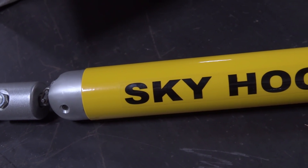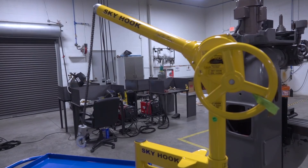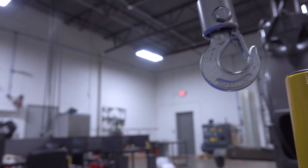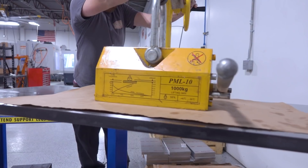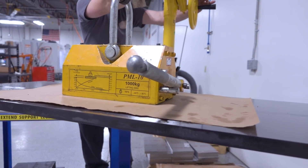Hi folks, this video walks through our new Skyhook mobile lifting cart — how we found it, why we bought it, some of the details and the things we love about it, and how it's going to be super useful in our machine shop.